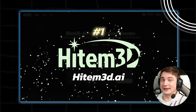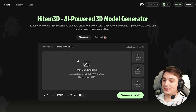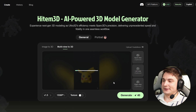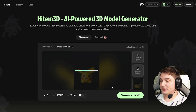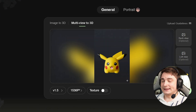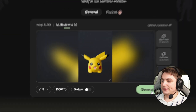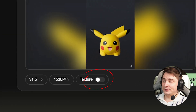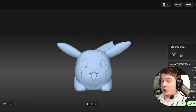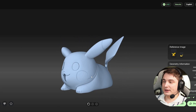The first step is to generate the model with AI. In my previous video we figured out that Hytem is probably the best choice for 3D printing, so I'm using it here as well. This time we're gonna use multi-view because I really care about proportions. We'll select front and side views. We don't need extra details or a texture, so I won't enable those. Let's press generate.